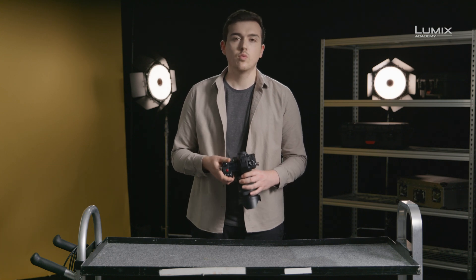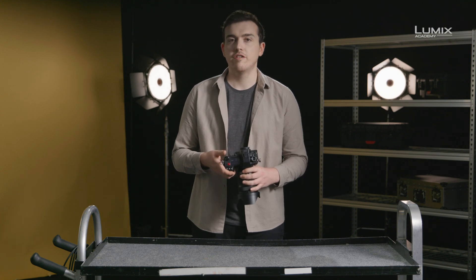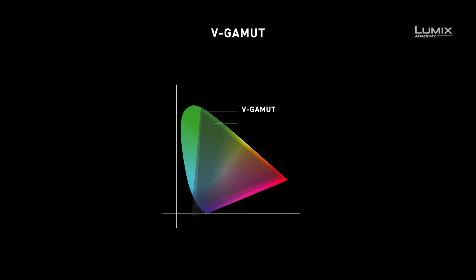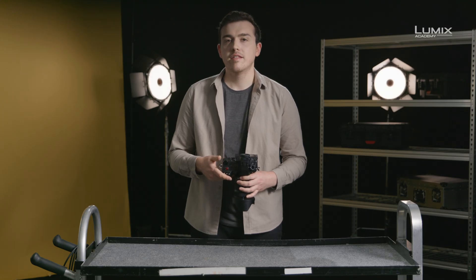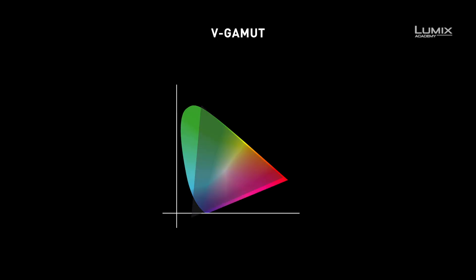So what is V-Gamut? As well as V-Log, the other important component is V-Gamut. V-Gamut is essentially a very wide colour gamut. In the diagram on screen, we can see that it's both significantly larger than BT-2020 and REC-709. V-Gamut is therefore a great colour space for use in a wide range of video production environments, as high colour reproduction is possible by converting to both HDR profiles with REC-2100, and also for SDR profiles like P3 and REC-709. Having the colours in a wider colour gamut will give us the best ability to capture, grade and reproduce great colours in all shooting environments.